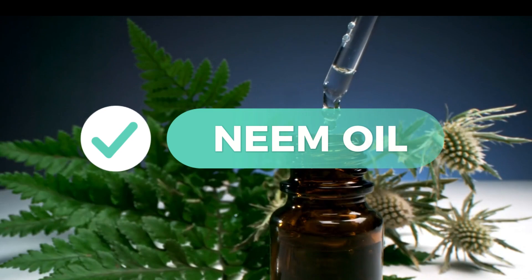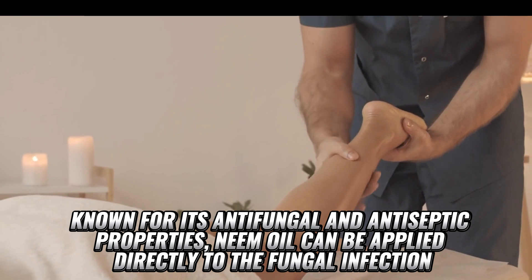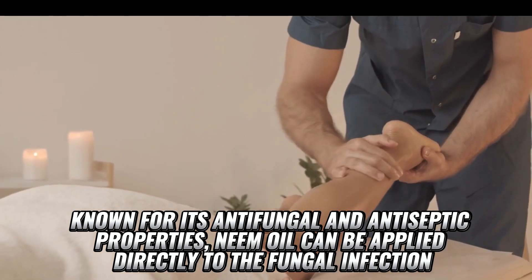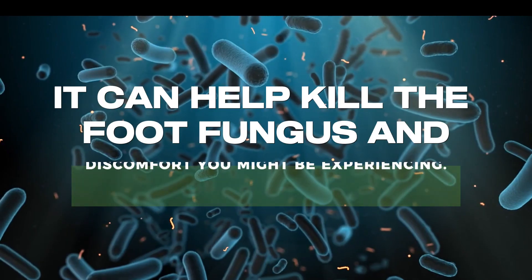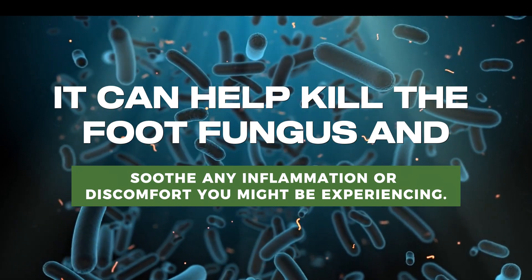13. Neem Oil. Known for its antifungal and antiseptic properties, neem oil can be applied directly to the fungal infection. It can help kill the foot fungus and soothe any inflammation or discomfort you might be experiencing.